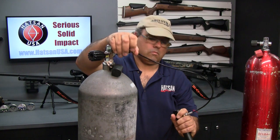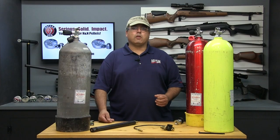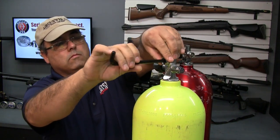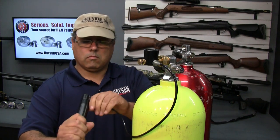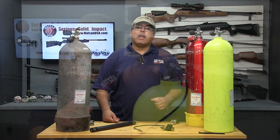Once full, simply release the bleed valve, remove the probe, and reinstall the cylinder into your rifle. If you have a tank with a convertible K-valve, you first need to remove the insert before attaching the Hotson fill system to your tank. This is generally done with a large allen wrench. Once the plug is removed, simply attach the Hotson scuba fill kit and fill your cylinders as shown previously.